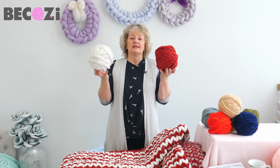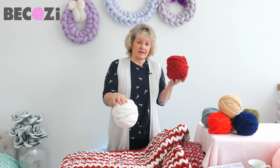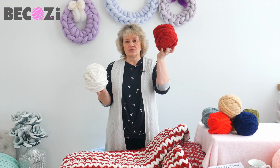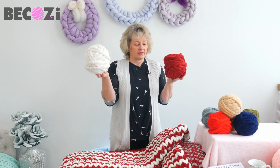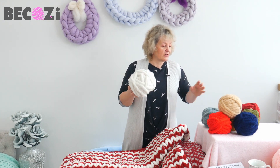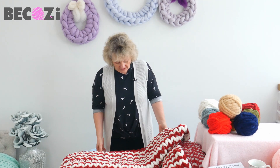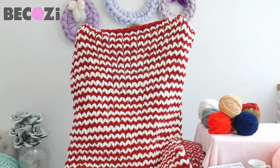They're bigger, and they are on sale — in the clearance section. I will put a link underneath the video. We will use four skeins of maroon and four skeins of ivory. This yarn is available only at Bekozy.com. Do not run to the craft store to find it because you will not find it there.